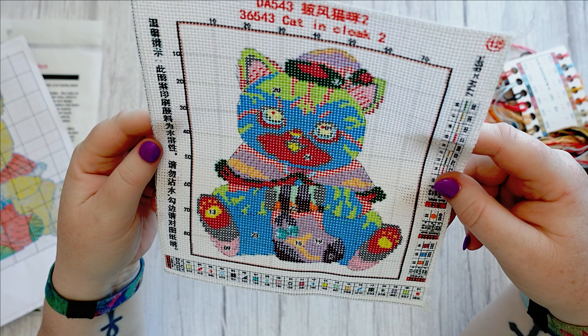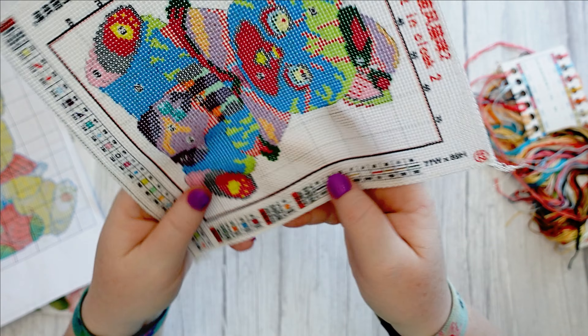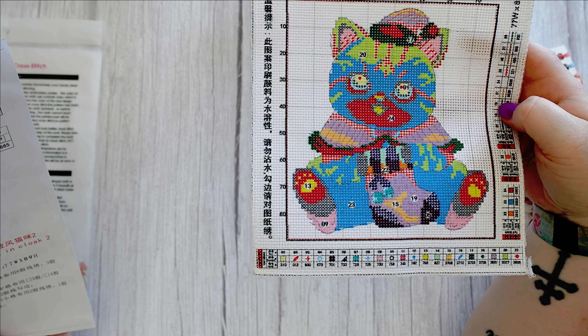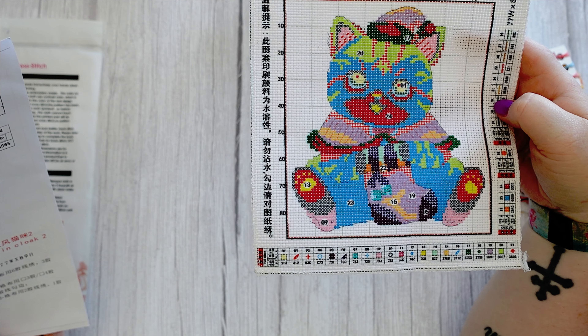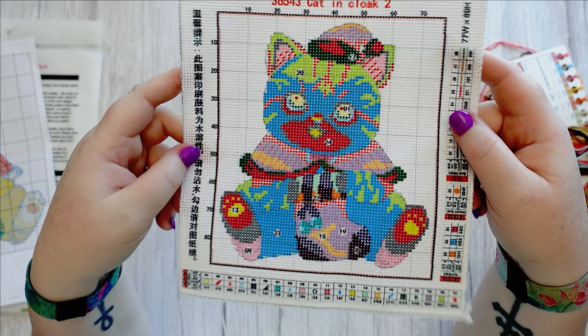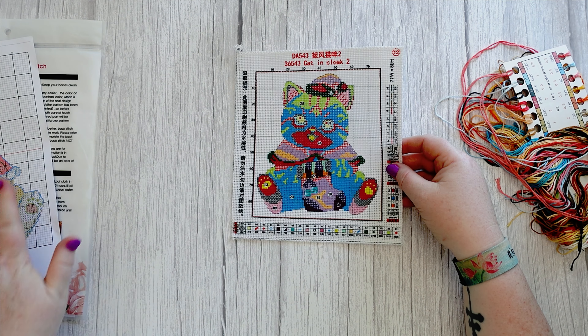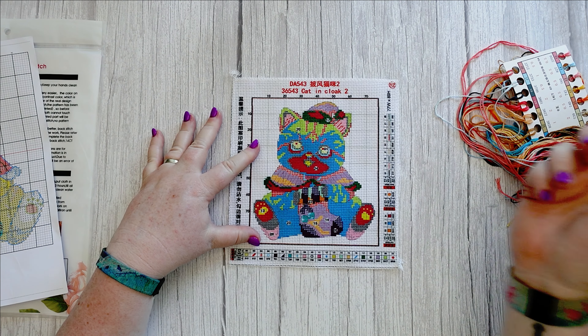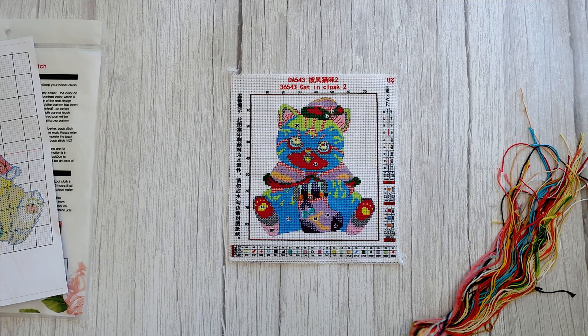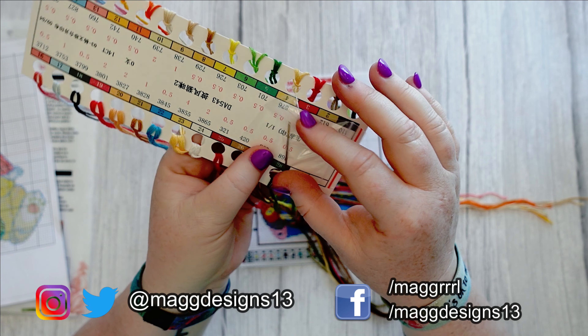This pack came with its own little extra kit — you've got the ring to protect your finger from the needle, a needle threader, and two floss holders for excess floss. That's quite good. There is the actual fabric cross stitch pattern — as I said it is tiny.